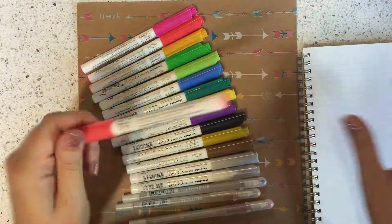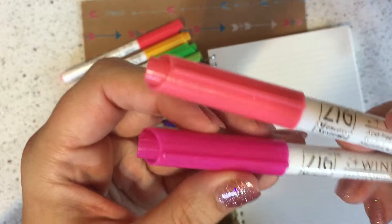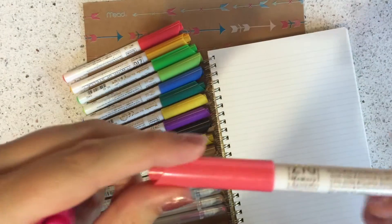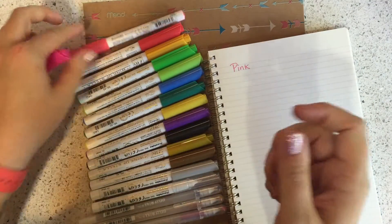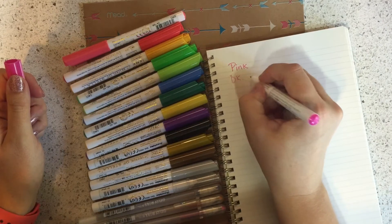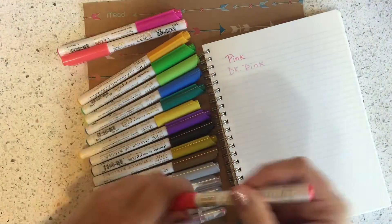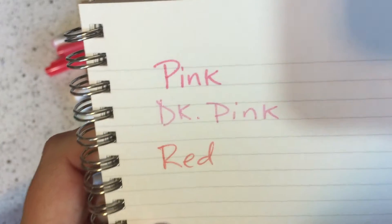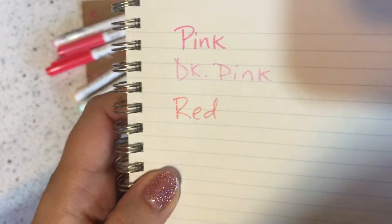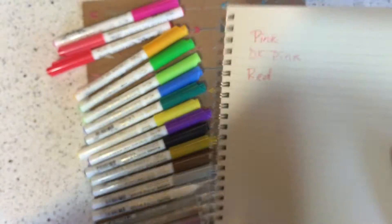One weird thing I want to point out about this pen is that the dark pink actually comes out lighter than the regular pink. I love the regular pink — let me show you the dark pink. I'll put the red next to it too. They're very shiny, but to me the dark pink is lighter than the regular pink. Maybe it's just the way I look at color.